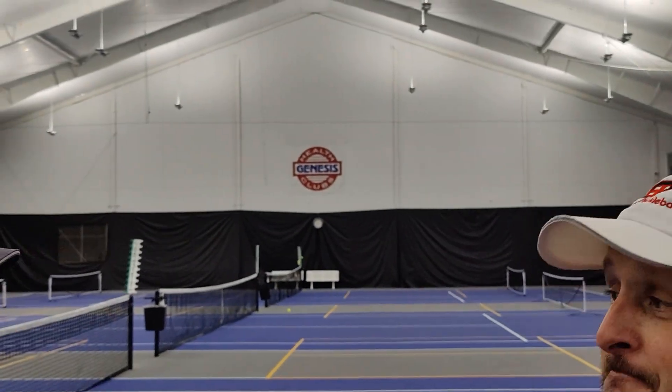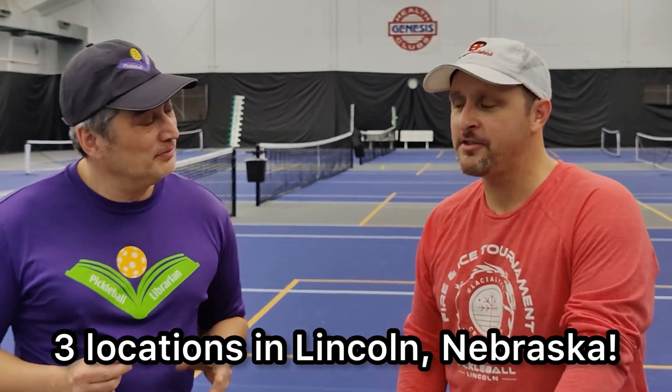Genesis Health Club — the one in Lincoln, right? That's right. Is there three here? Yeah, there's three locations. Wow. This is Genesis Racquet Club.